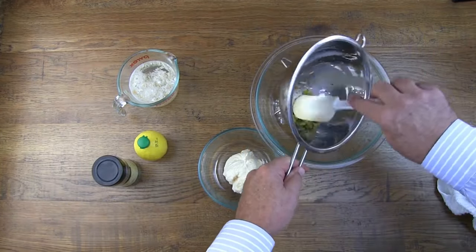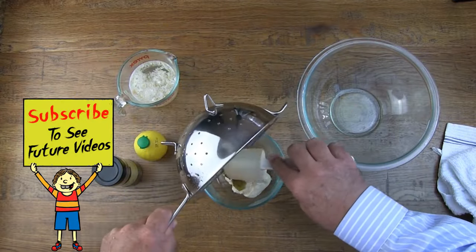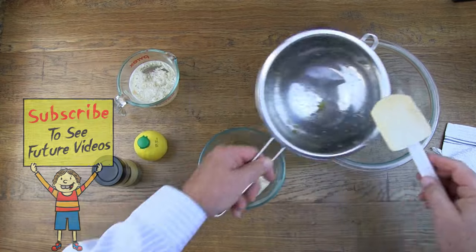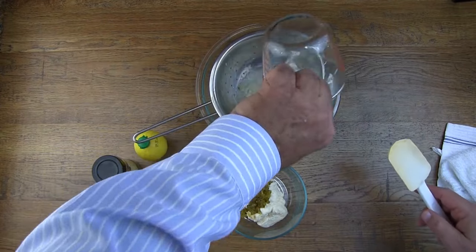After the relish has had time to drain, we can pour it in with the mayonnaise. Then we want to pour our onions into the strainer so that we can strain off the liquid.